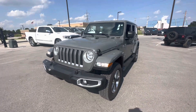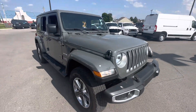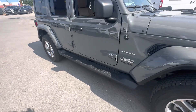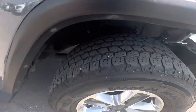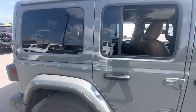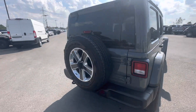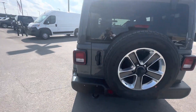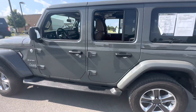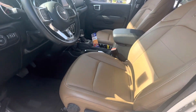Hey Riley, got it pulled around. Instead of some pictures, I figured I'd shoot you a nice little video. It comes with the running boards, got some good tread on the tires, not seeing any dents, dings, or scratches. Sounds good.